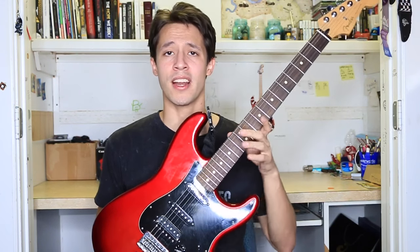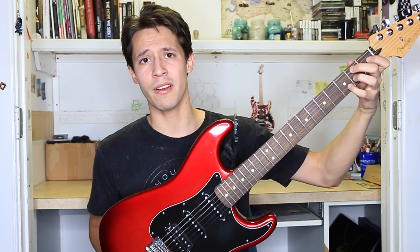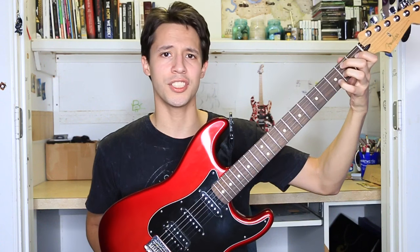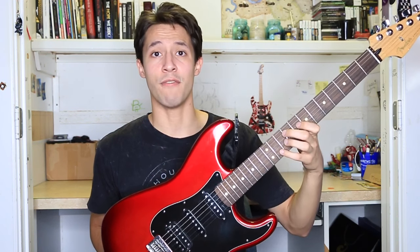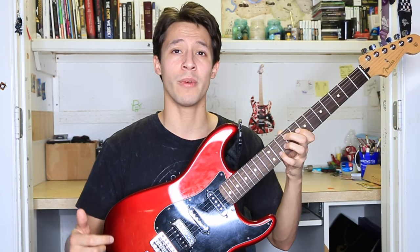So if you're in the market for a new guitar, definitely go check this one out. Mexican guitars in general by Fender are really great, so go ahead and check those out as well. If you enjoyed this video and want to see more, make sure to subscribe to my channel. I've got plenty more guitars, amps, and pedals that I plan on reviewing. Leave a like, leave a comment if you have any suggestions on what I should do next, and make sure to follow me on Instagram and Twitter for more updates.